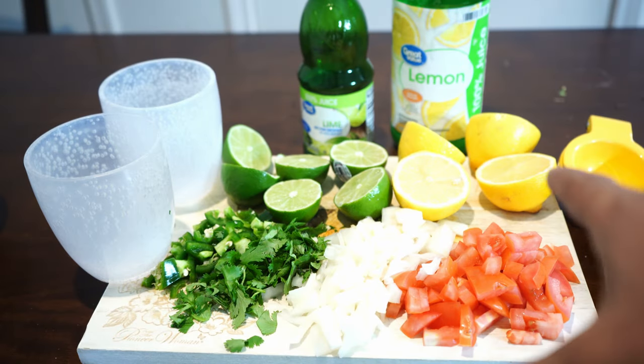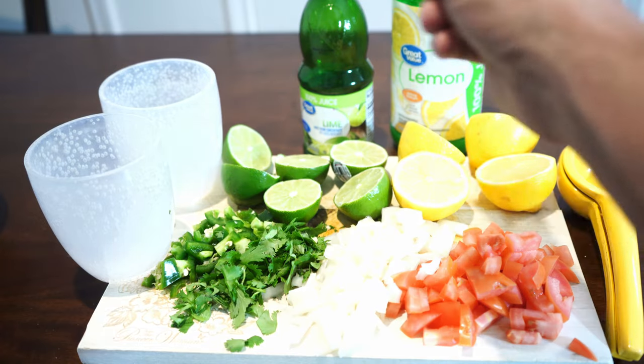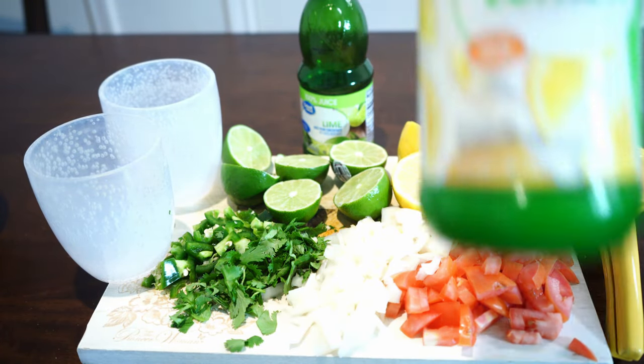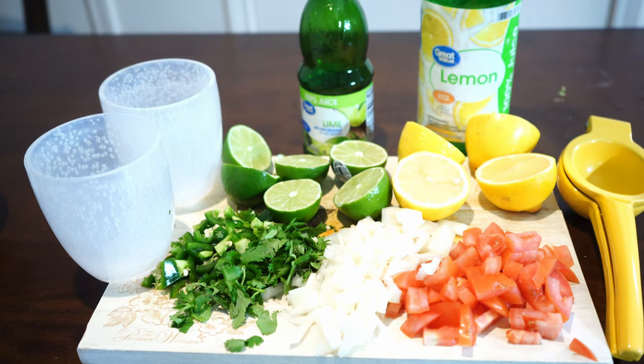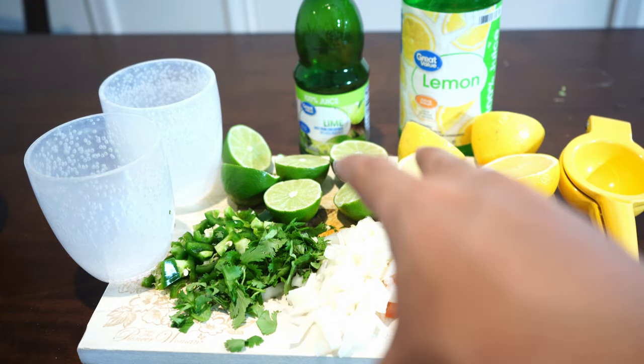While the shrimp is chilling, go ahead and cut your vegetables. Here we have one tomato, half an onion, cilantro, jalapeño, the three limes, and the two lemons. A quick hack: you can always use bottled lemon juice and lime juice — that'll save you a bit of time. For one pound of meat, you want to use about half a cup of each, maybe a little bit more. You can also customize with cucumber, green chili, zucchini, or use red onion instead of white onion. I'd suggest keeping the base ingredients though, because that's what gives it that special Peruvian taste.